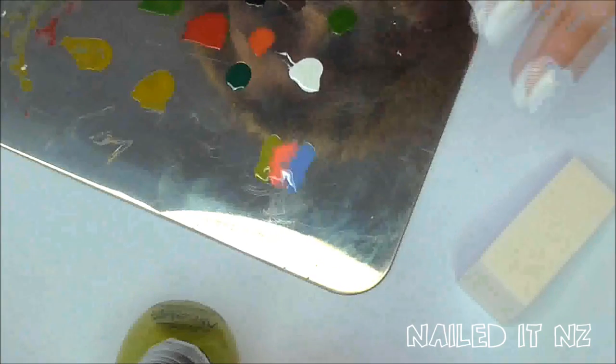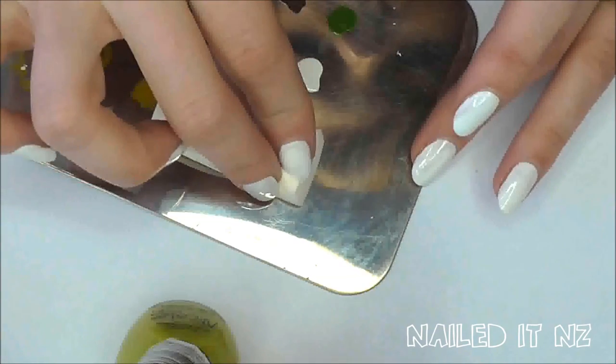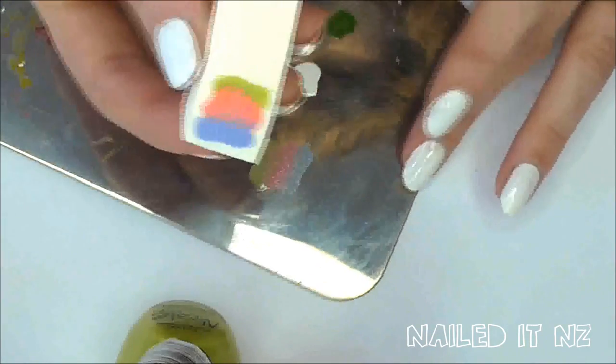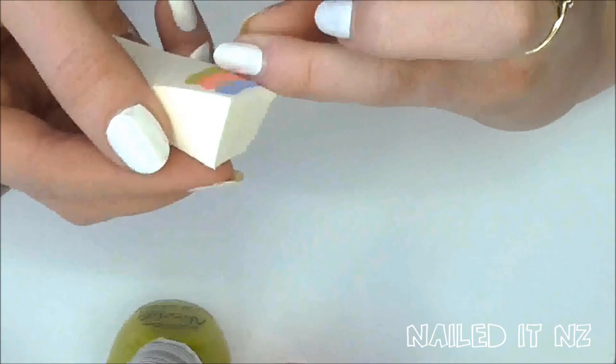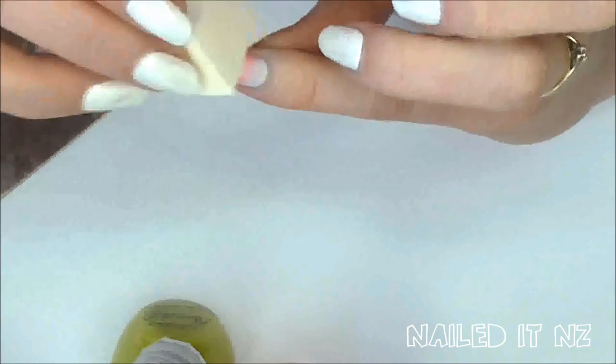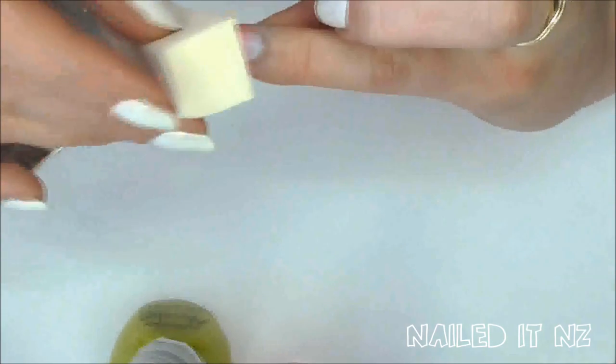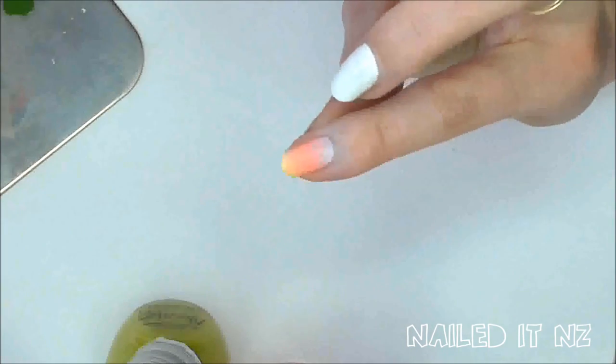Make sure you wipe the brush in between otherwise it could combine the wrong colours. Carefully dab the sponge into the polish. As you can see I haven't got much green on this one but I can fix it up next time. Apply it onto your nail by rolling from one side to the other then lightly dabbing. It's really important that your nail is dry enough, otherwise the white will come off with the sponge.